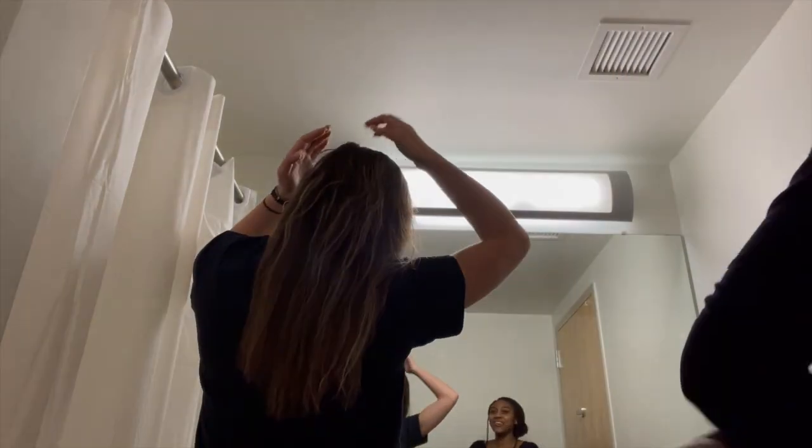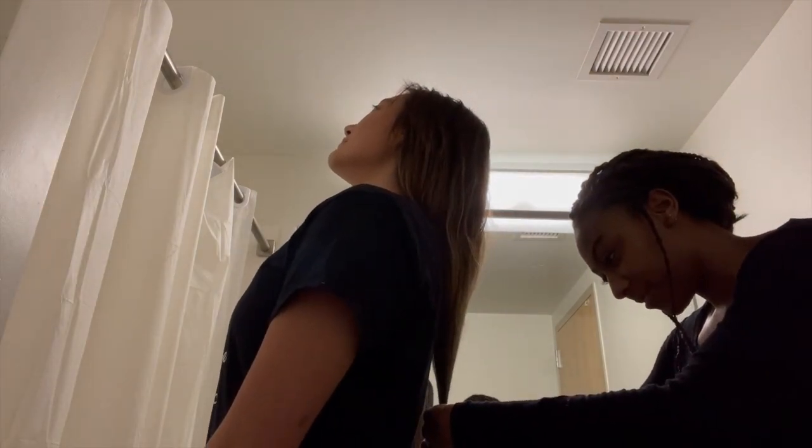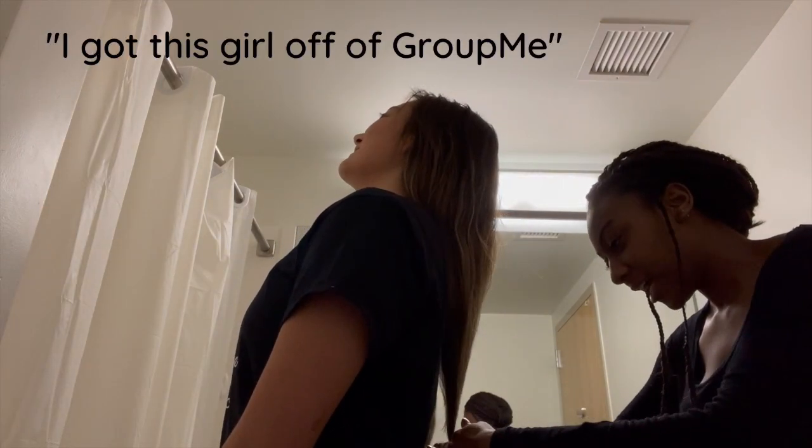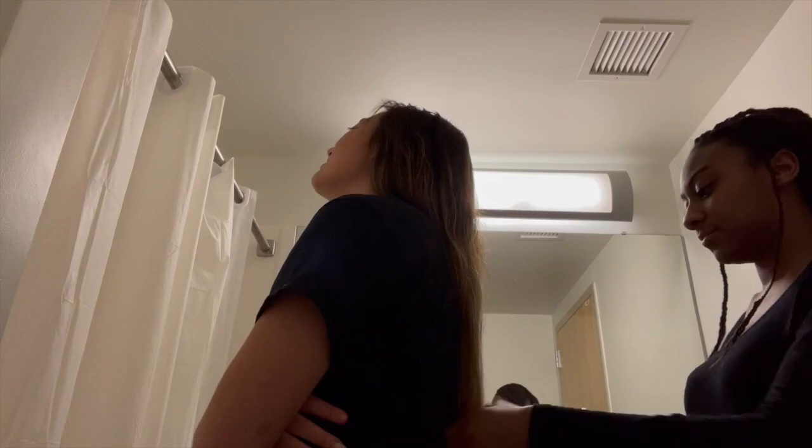Oh my goodness — no you did not! Dude, I don't feel comfortable cutting my hair. I don't know who cut this. I got this girl off GroupMe. She said she went to school and everything — only one college student, solid certificate and everything.